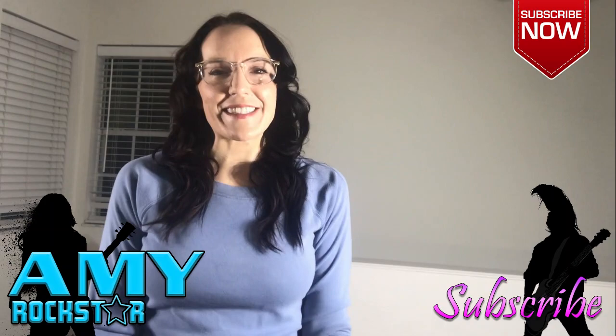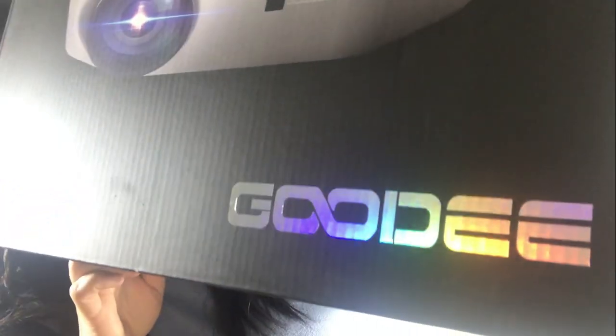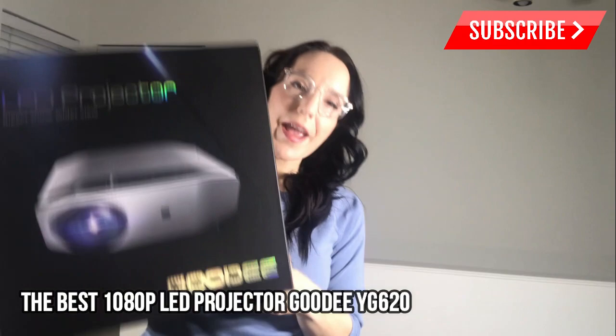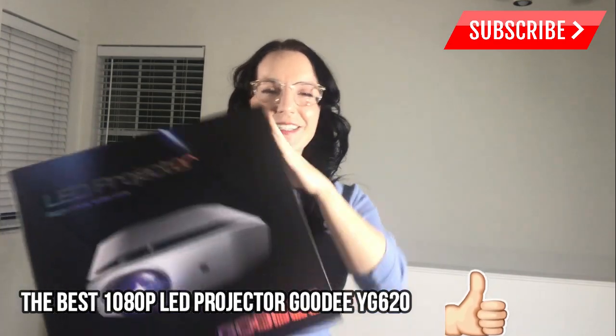Hello there, rockstar shoppers, it's Amy and I have the coolest product for you tonight — it is an LED projector from Goody. Bigger show, wider view. They have guaranteed me that it is all new and improved for 2020, up to 80% brighter than previous models. I'm so excited to check this one out — we are going to unbox it.